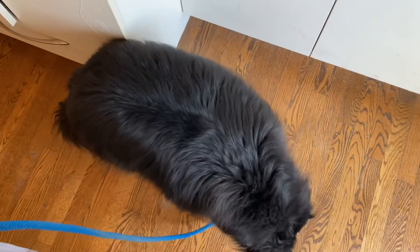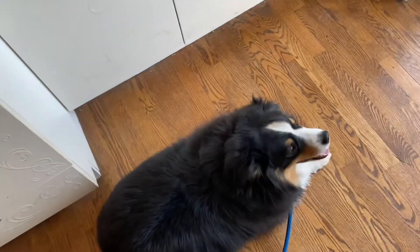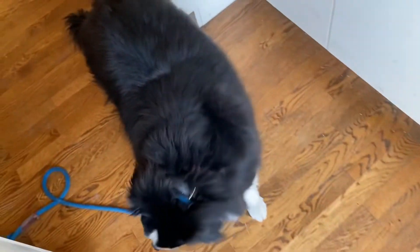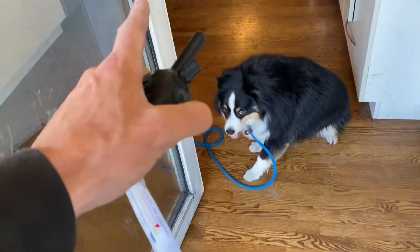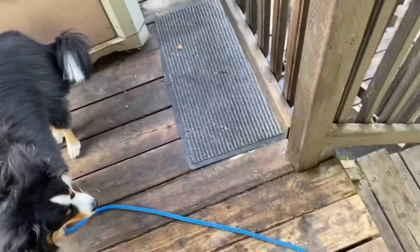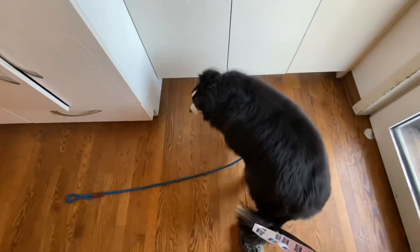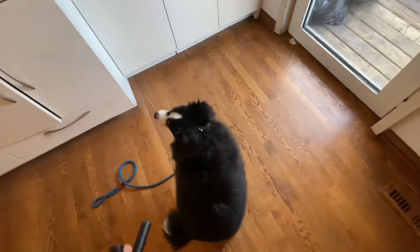We're going to head outside, take him for a little walk, come back in, and put him onto his place bed. Opening the door — if he's in the way, say 'no' and correct; if he gets out of the way that's fine. Making sure he's patient at the doorway, not rushing out. 'Moose, break' — say his name first, then give the release command. Coming back inside, same idea: making him wait at the threshold before coming in, then recalling him in to sit.